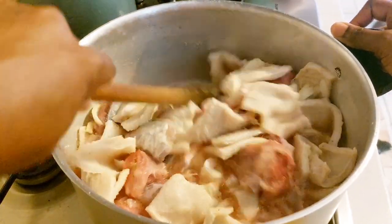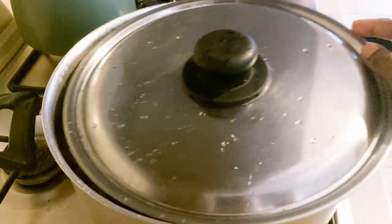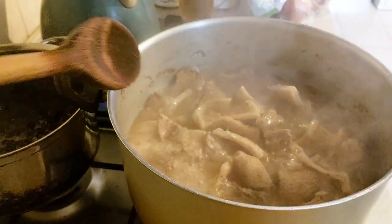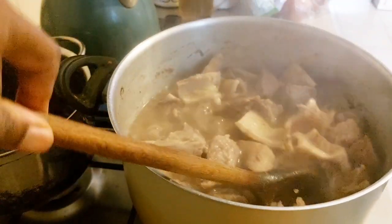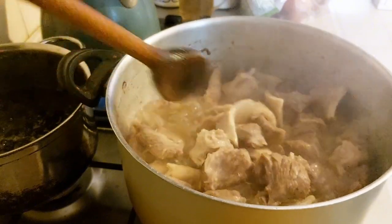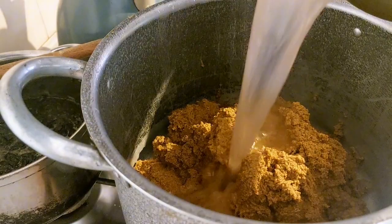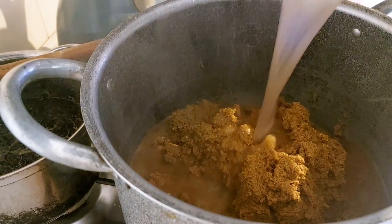I'm going to stir this meat, cover it and allow it to cook. The meat is ready so I'm going to remove it from the stove.